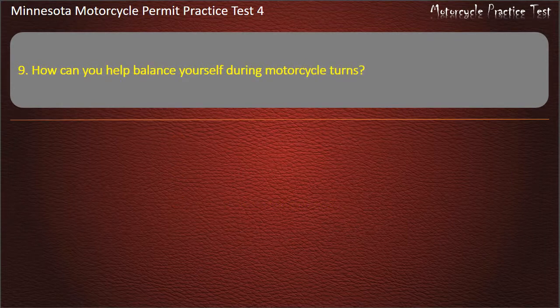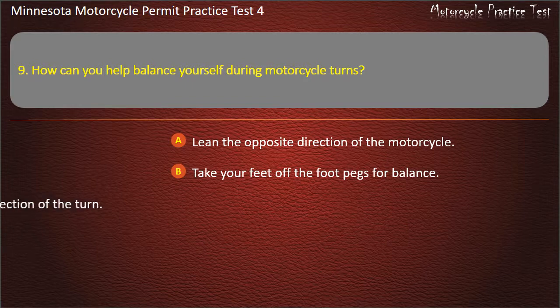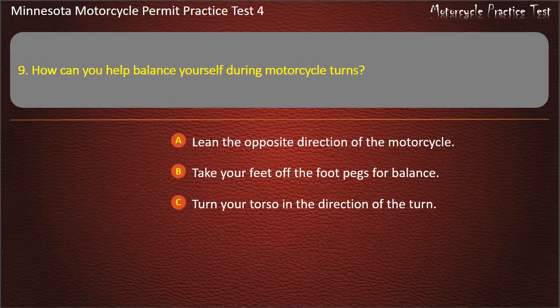Question 9: How can you help balance yourself during motorcycle turns? A) Lean the opposite direction of the motorcycle, B) Take your feet off the foot pegs for balance, C) Turn your torso in the direction of the turn, D) Keep your knees against the gas tank. Answer: Keep your knees against the gas tank.